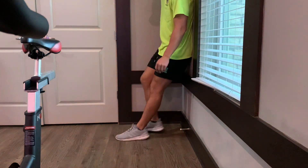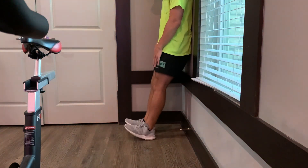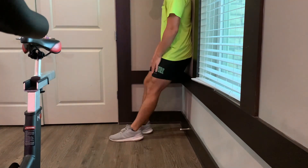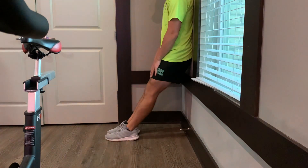Let's go over some exercises that we can add to our daily routine that can help us in our sprinting, really supplemental-wise. Let's focus on three muscles. The first one is going to be the anterior tibialis — that's going to be the muscle in the front of the shin.